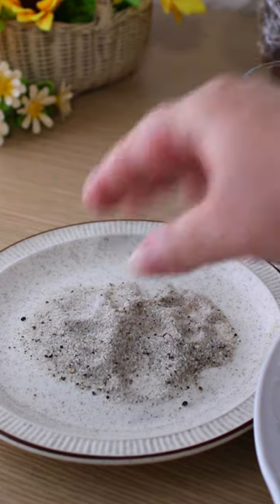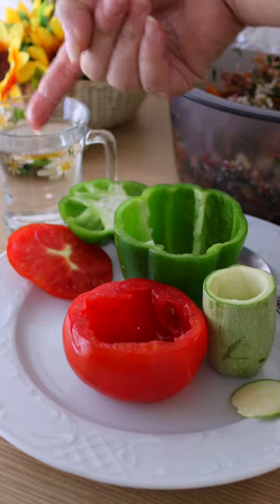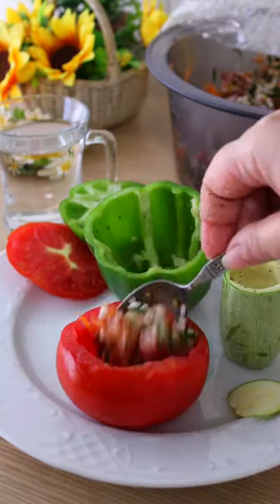Mix two pinches of salt and two pinches of black pepper in a shallow plate. Dip your finger into water and then press it to the plate with salt and pepper. Season the insides of the vegetables and stuff them.